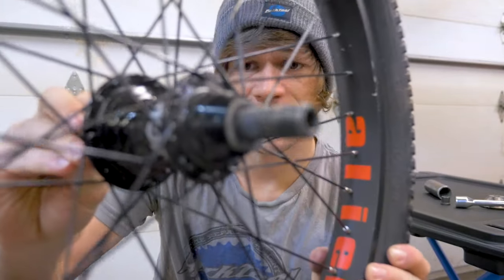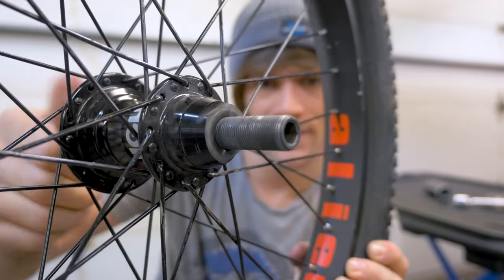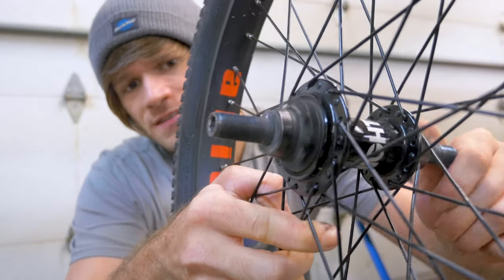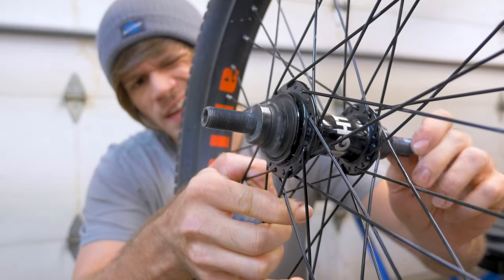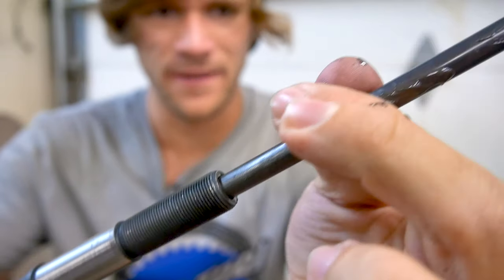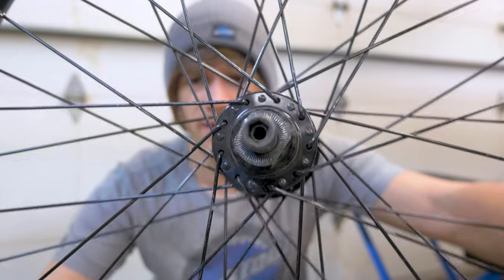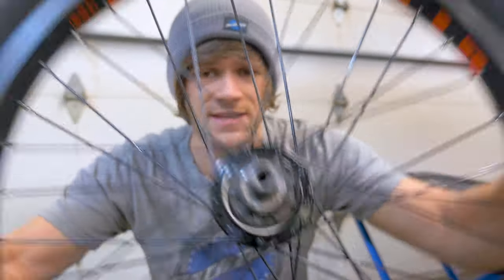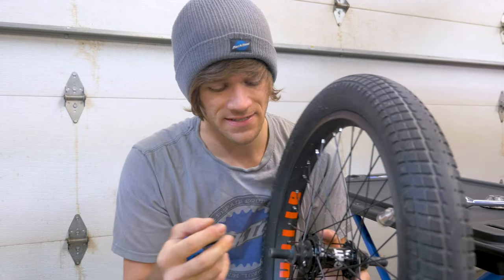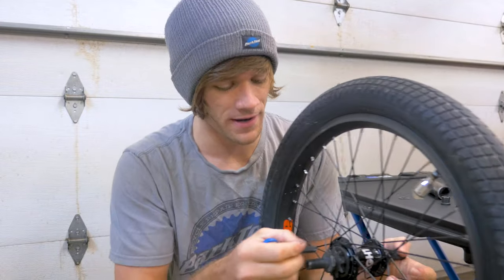Before we start taking things apart, let's see if the axle is still straight. Usually when you spin it in this position you can tell if it's bent — and it looks perfectly straight to me. I did do the axle mod, where you can see a tube in the axle on both sides. I have a video on that as well; there's an entire playlist. I did that because I wasn't totally sure about the hollow axle since I've broken so many in my time riding BMX.